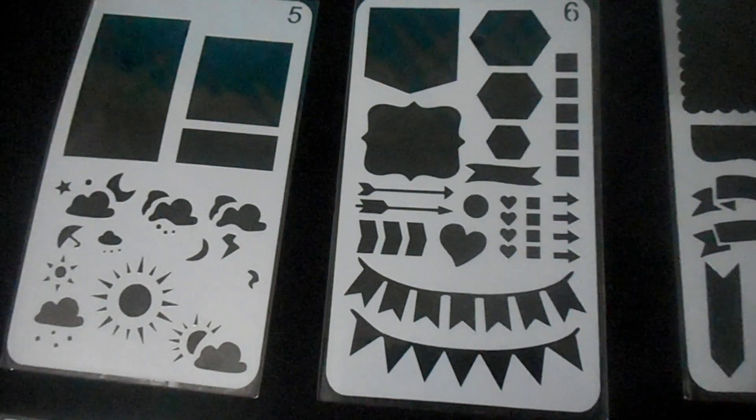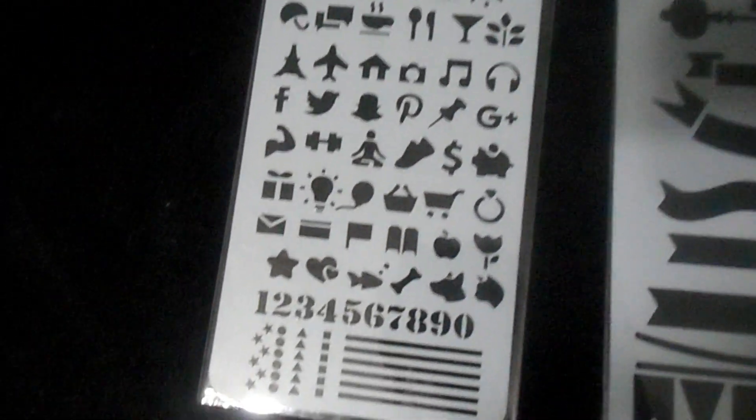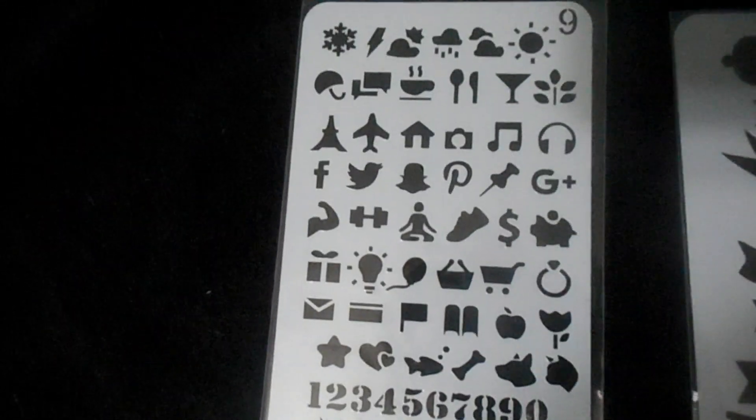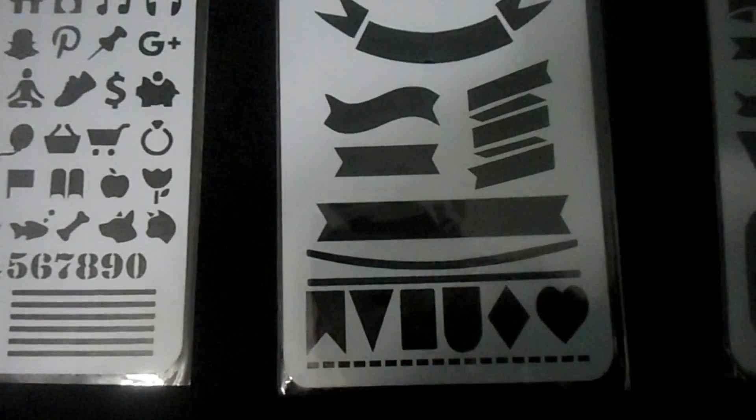Two of them actually have social icons, which I thought was kind of cool. If I'm not mistaken, I think it's stencils 8 and 9 — as you can see, they have Twitter, the Facebook 'F', Pinterest, and things like that. That's kind of neat if you want to use them for anything of that nature.